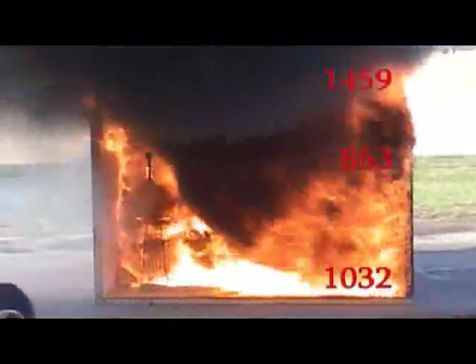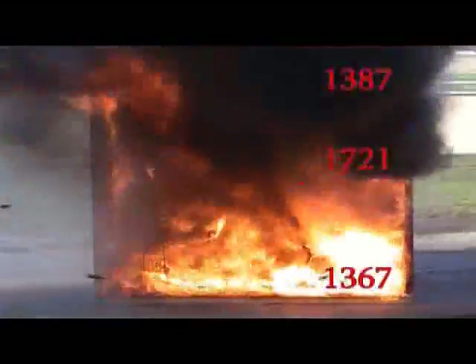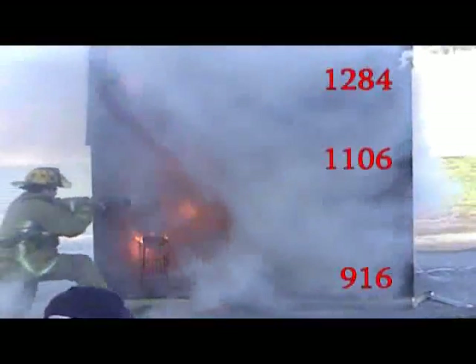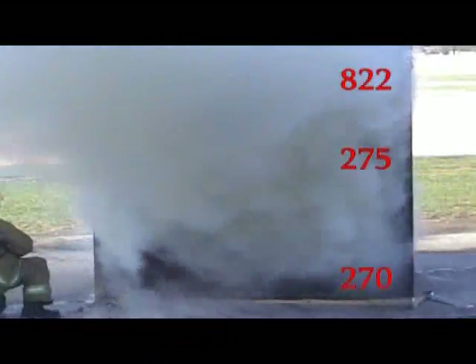What time frame? 2 minutes, 15 seconds. It went from 350 to... What's the floor now? 1,600. 1,500 on the floor. No! It's coming out.